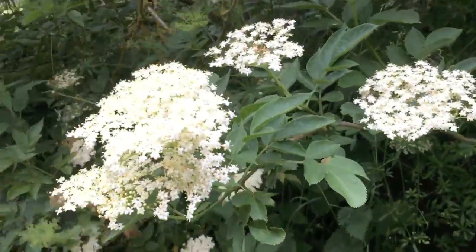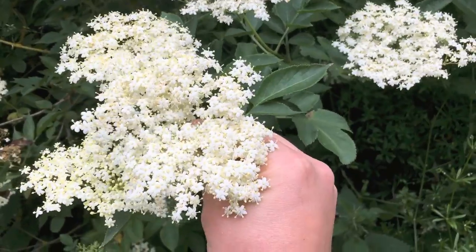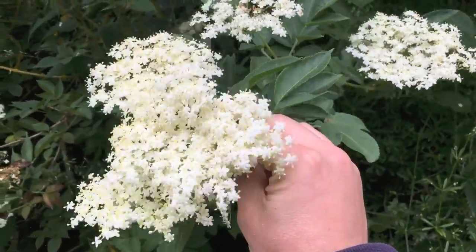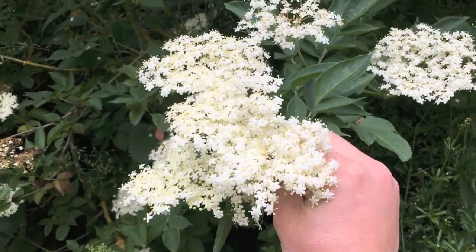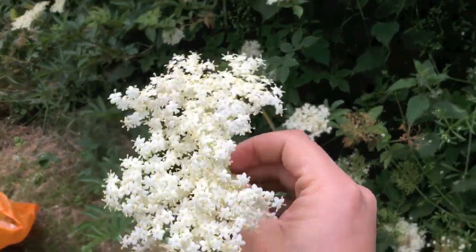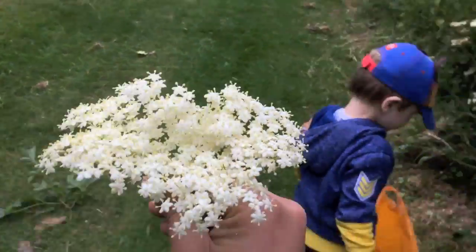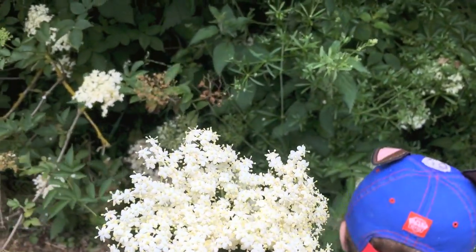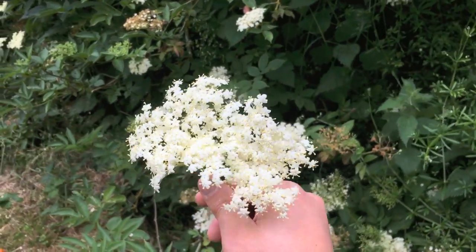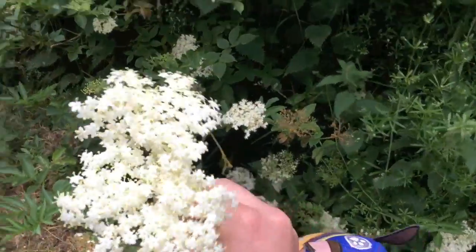For the recipe I'm doing, you want about 8-10 of these per gallon or 5 litres that you're making. I'm going to make about 10 litres, so I'm going to be collecting about 18-20 of these flower heads. Not all elder trees will be the same, so do judge the aroma of the flowers when you're picking them. Some of them have a more musky, cat-pee type smell. You want to find a tree that's got that nice, light, slightly sweet floral aroma. These ones smell pretty good.